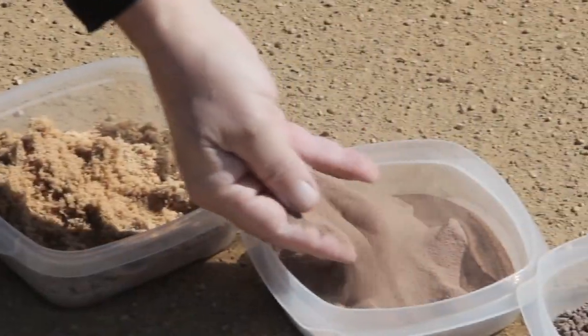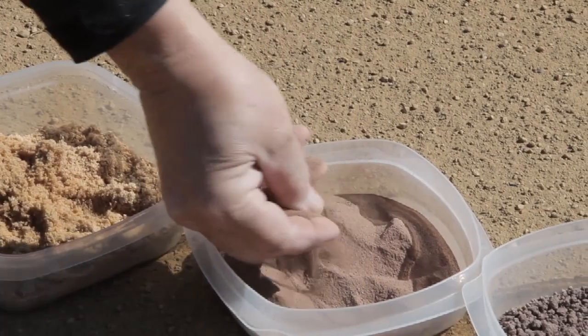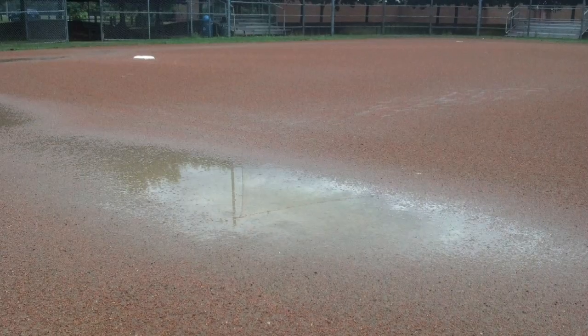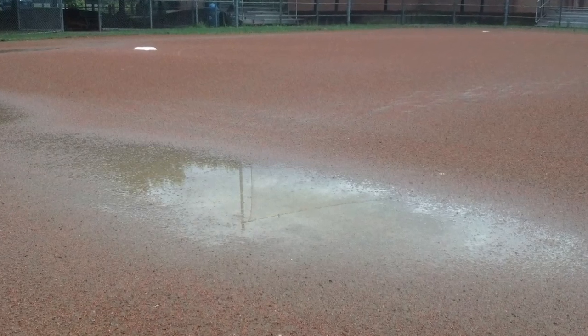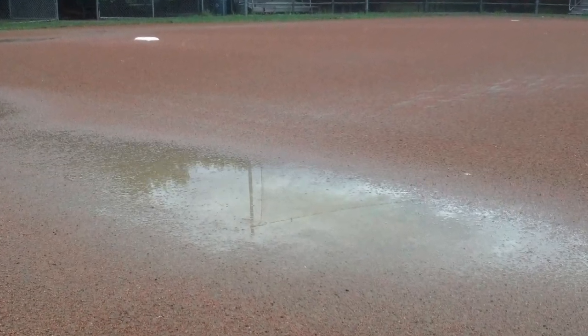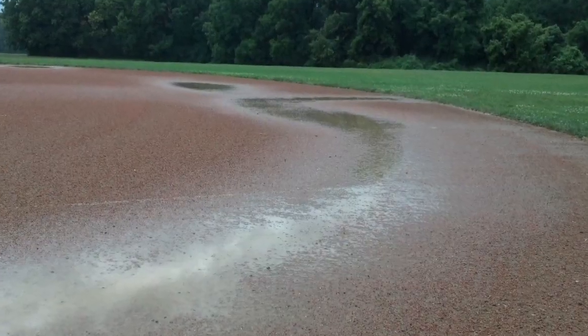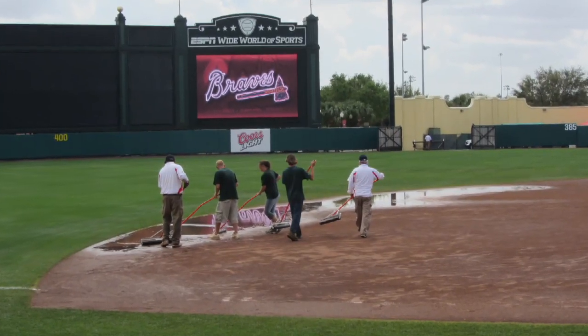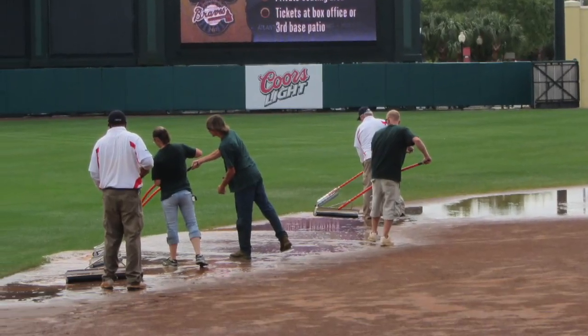The next component is silt. Silt is a finer particle than sand and is least desirable in an infield mix. Infield soils high in silt inhibit moisture from penetrating into the soil easily. This results in a mushy surface after a rain event, while the underlying soil will be dry and have a flour-like consistency.